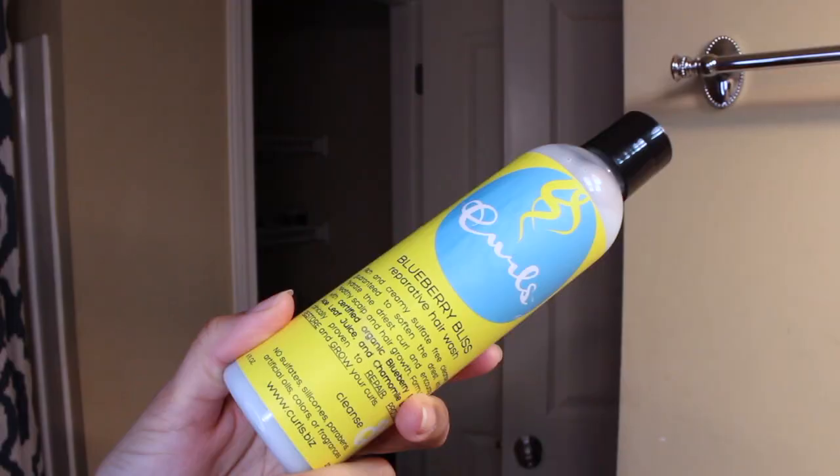Hey guys, I'm back again to show you guys my winter hair care routine. I'm going to show you guys how I keep my curls moisturized during the cold months. And yes, I'm wearing my onesie.